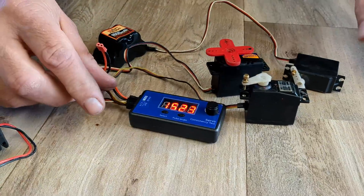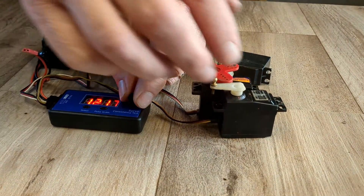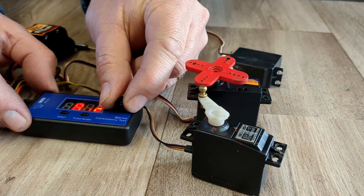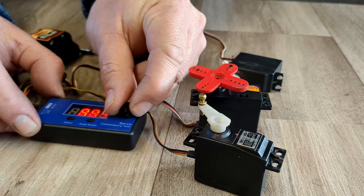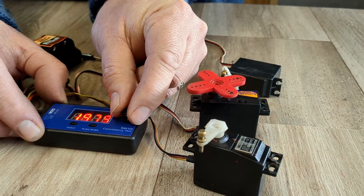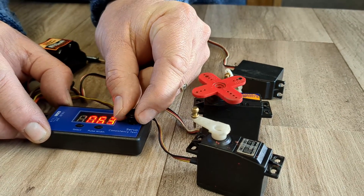From here I can do a manual operation, and you'll see that if I turn the knob the servos move. So you can see there the servos are moving. I can also do it as slowly or as fast as I want.